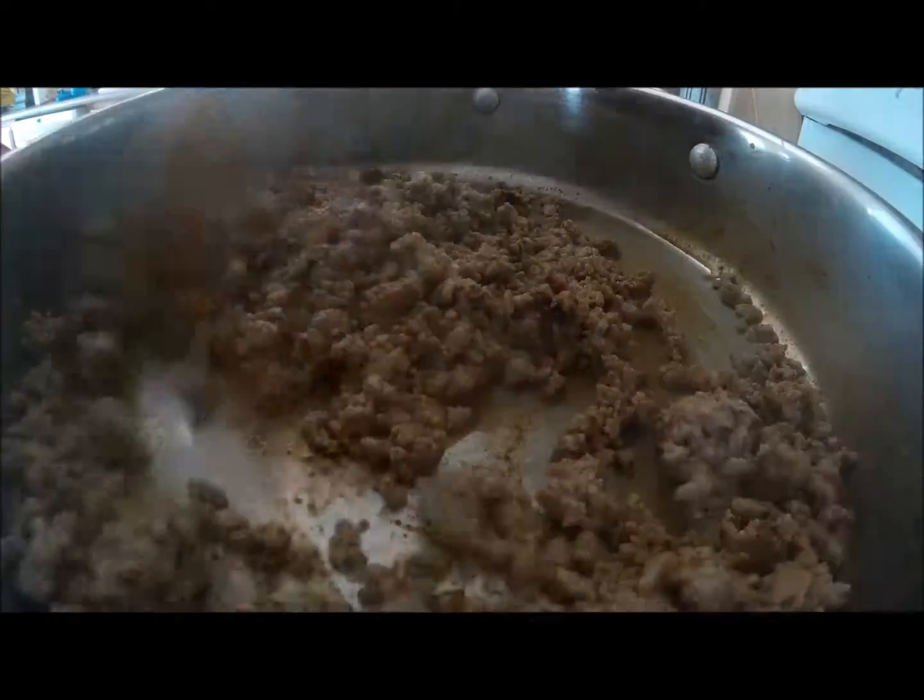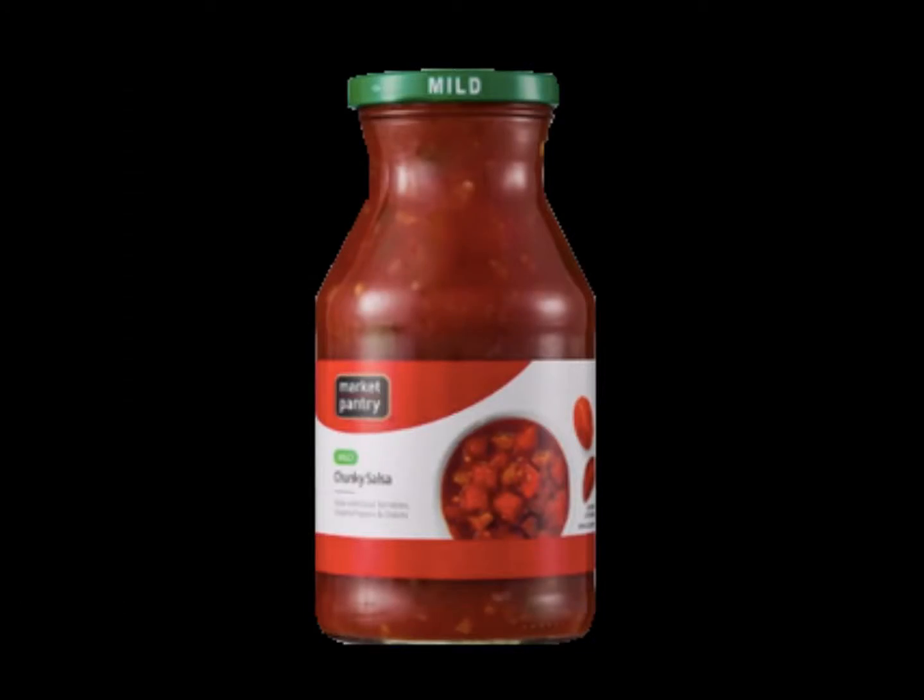After the seasoning is thoroughly mixed, add two cups of salsa and mix with the meat until well combined.